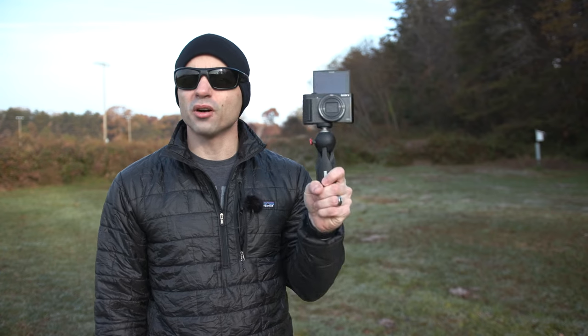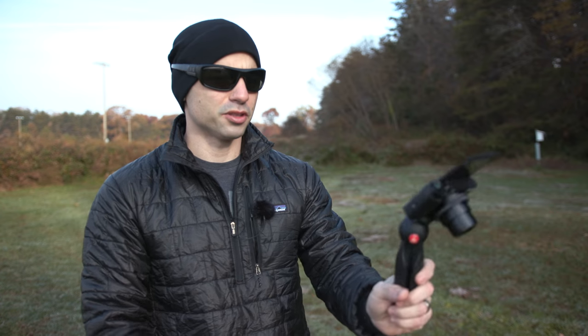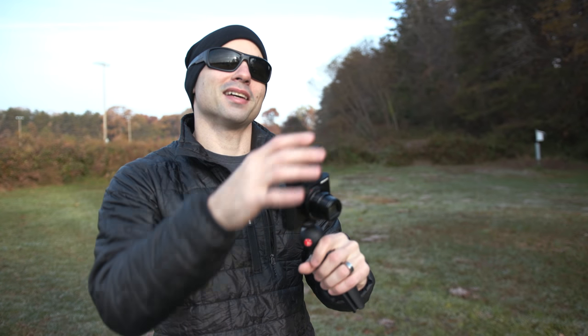Here we are for the video and vlogging test of the Sony HX99. We've got it set up in aperture priority mode at 4K 30 frames per second on a pretty beautiful morning. The autofocus box looks like it's working pretty well — it is tracking my face very nicely. So this is the image quality you can expect, this is the stabilization you can expect, and this is the audio out of the Sony HX99.